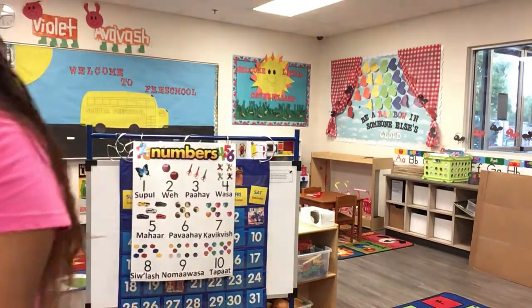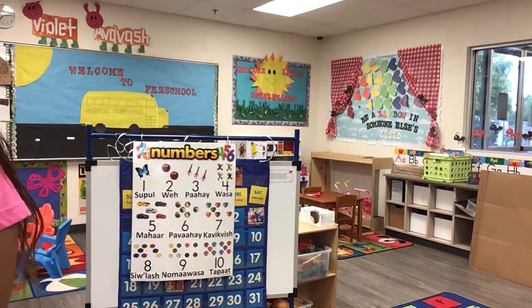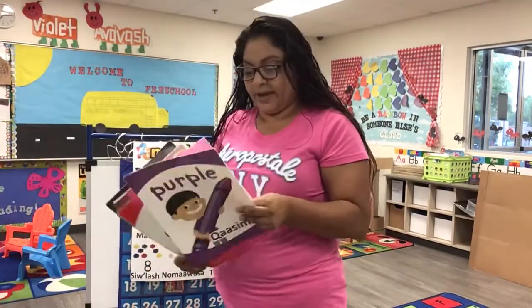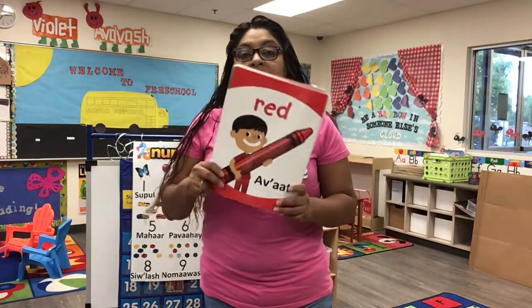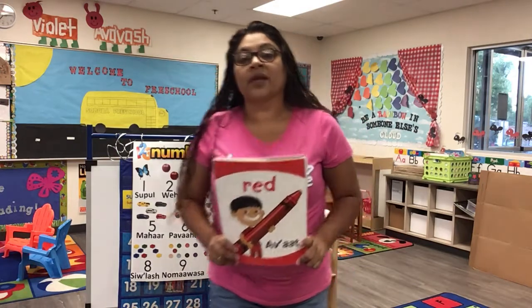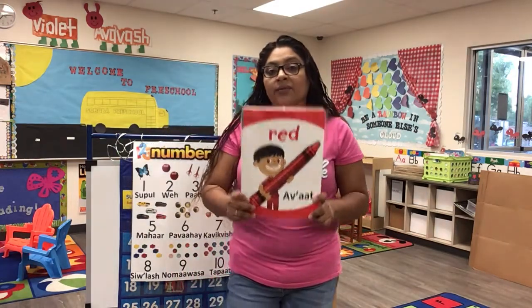Next is our colors — who's ready for our colors? Here we go. Uh-oh, we're not on purple or pink. This is red, the color red. Red, red, red. This is red, the color red. Red, red, red.